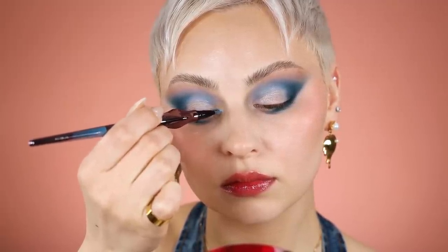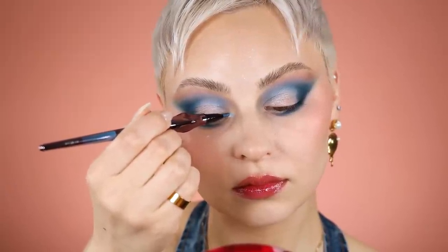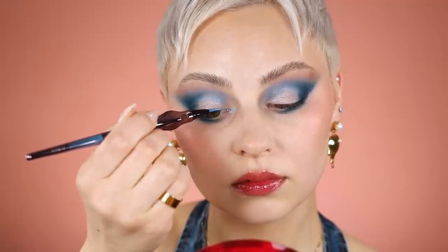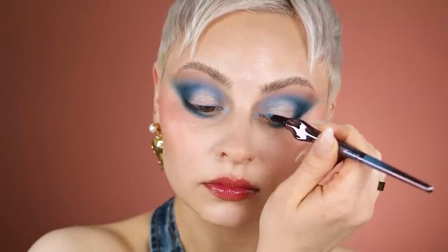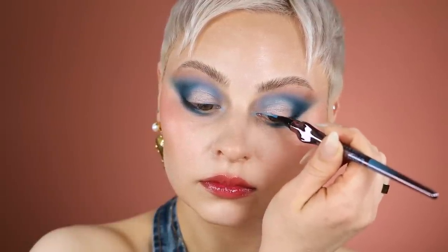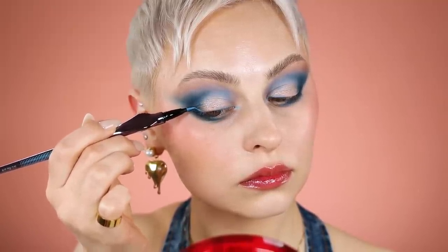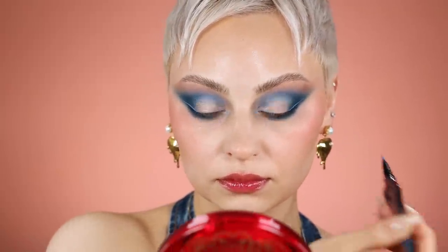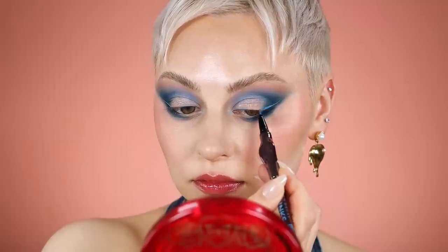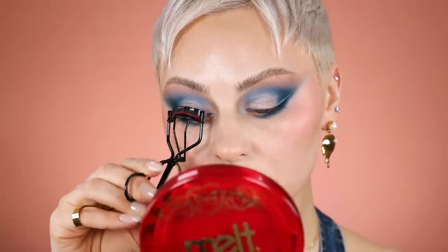These are the new Urban Decay 24/7 Ink eyeliners — I'm going with a light blue one. This was freeform as hell. I drew a little inner corner extension that went up a little bit on the inner corner of my upper lash line, and then I did a little wing from the outer corner that was pretty high up. I loved this so much — it adds a really nice break between that eye shadow and the dark colors going around my eye.